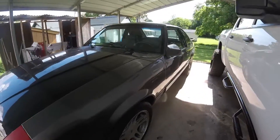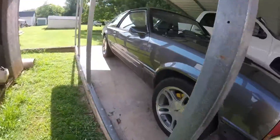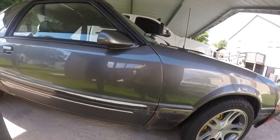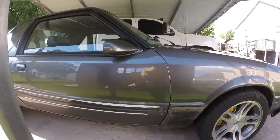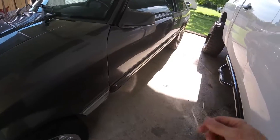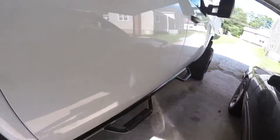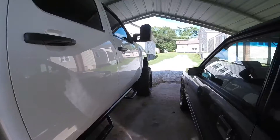Yesterday I went ahead and removed the door molding on this side because it was already peeled out some. I saw it was just double-sided on, and it didn't come off as clean as I'd like. So for this side I'm actually going to try the fishing line — I've done emblems and stuff like that, and I done the door molding on this truck with fishing line.